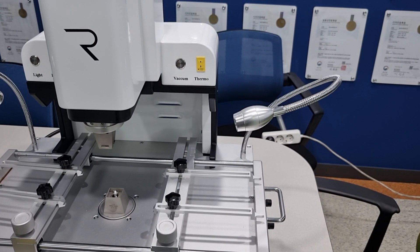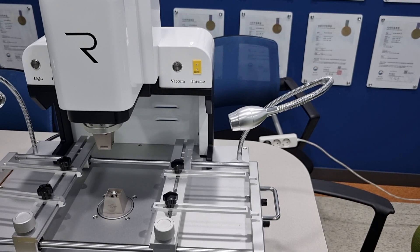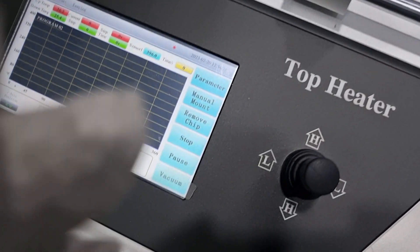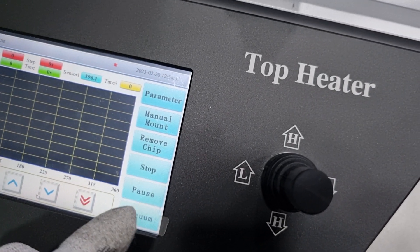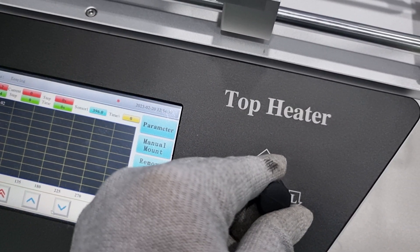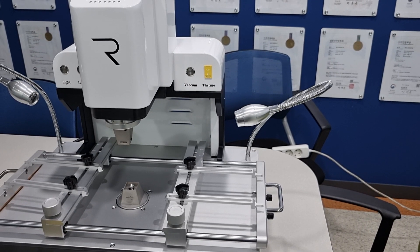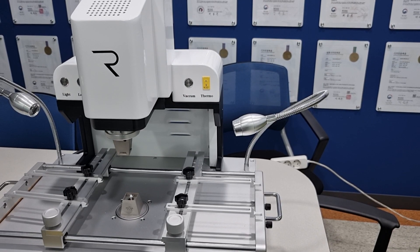When you desolder any memory chip or application processor from a mobile PCB, you had better use the pause function. In pause, the temperature will stay, and then you use the joystick to move the upper heater down. In another video, I may demonstrate this work.